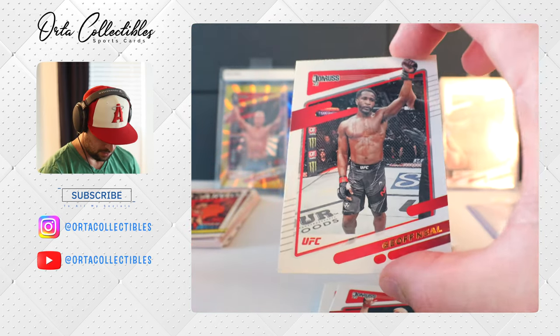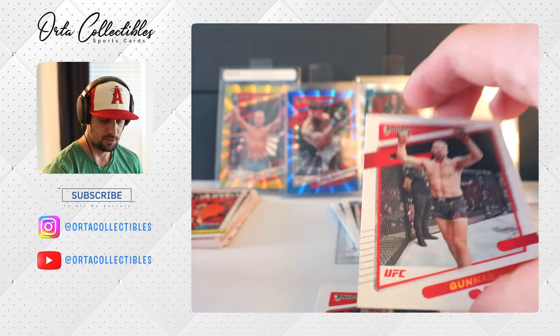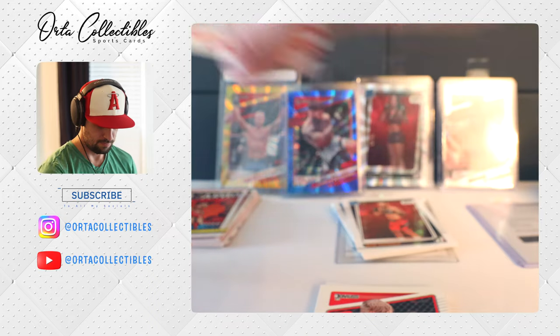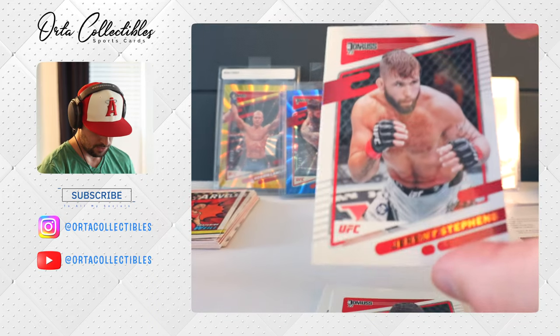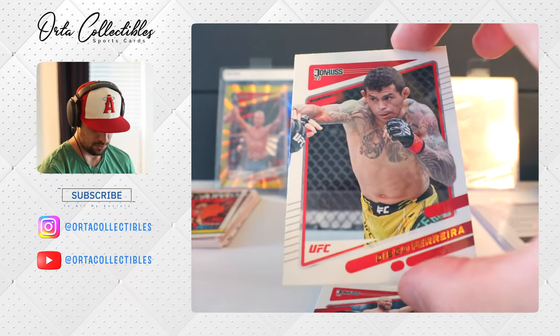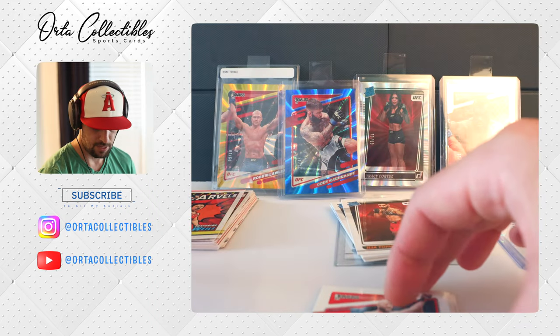These are all doubles. This is the problem with having 300 cards — well, it's fun to rip. At this point we're not really looking at base cards; we're trying to see if we can get something numbered or a signature. I'm not really looking forward to the mem, but we should have a memorabilia card in these five packs.